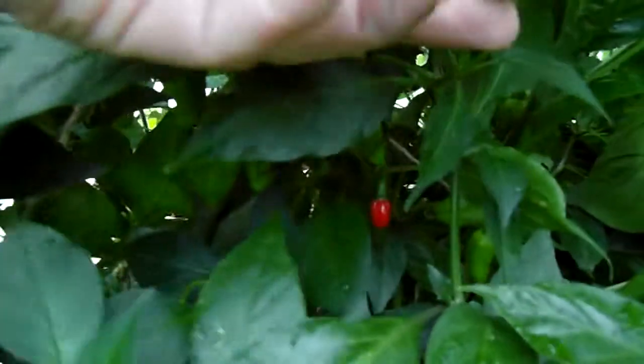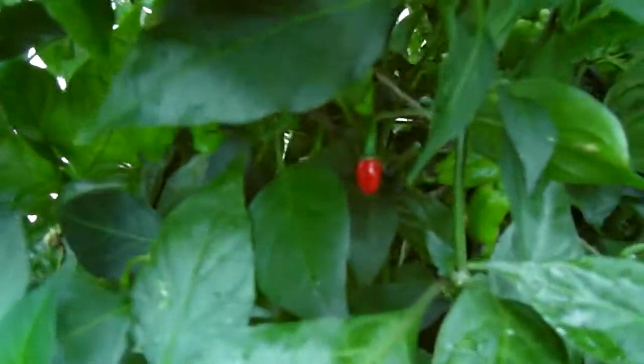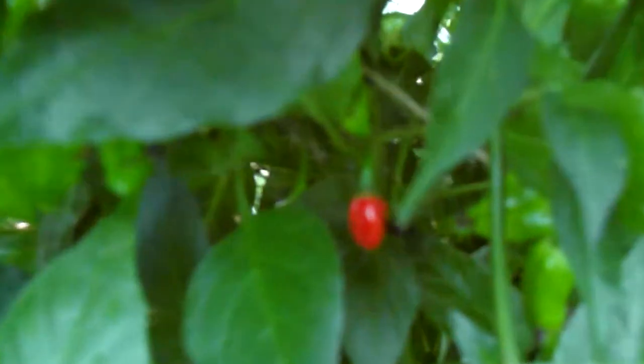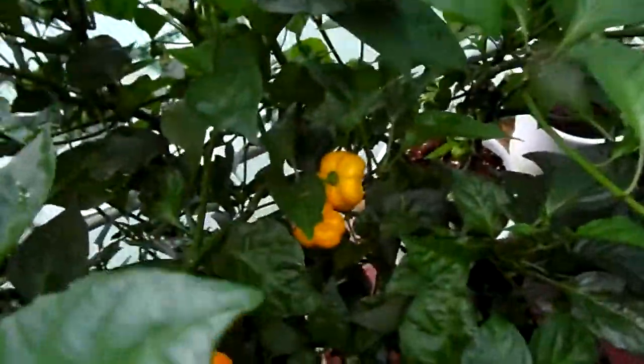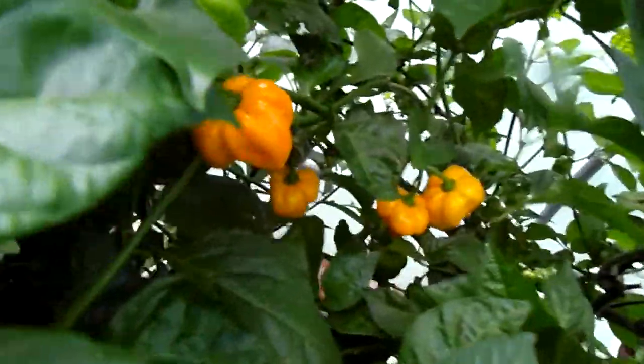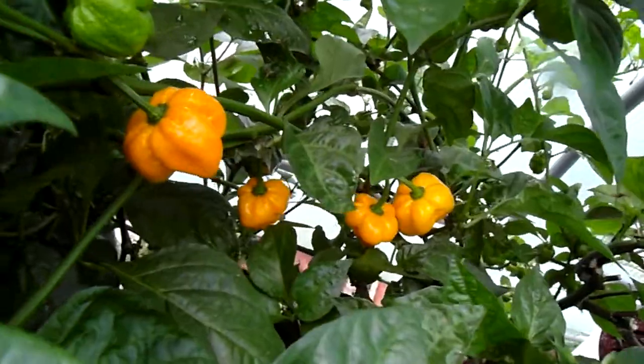This one has pods — it has a small ripe pod in here somewhere. There it is! And the Seven Foot Yellow is starting to ripen up. I've already picked two of them and there's two more.